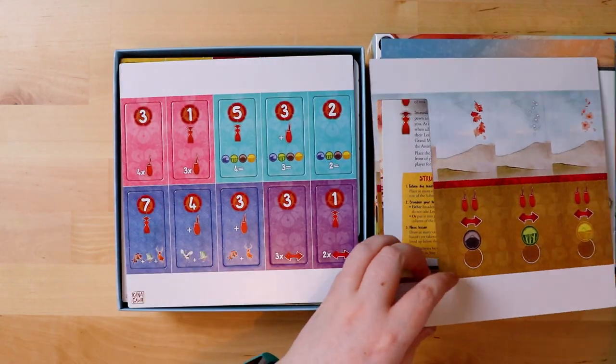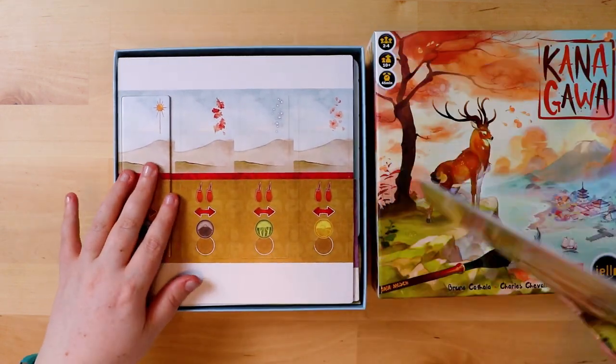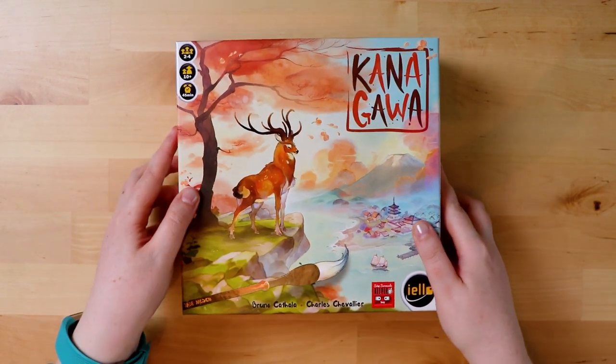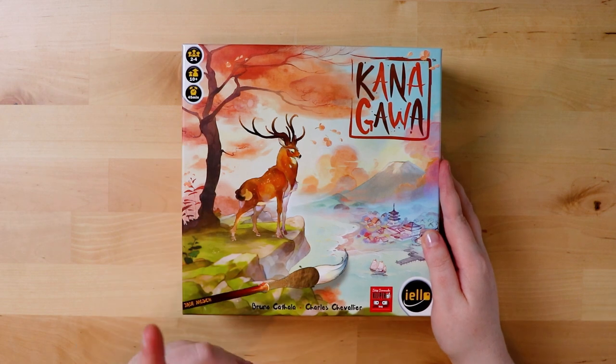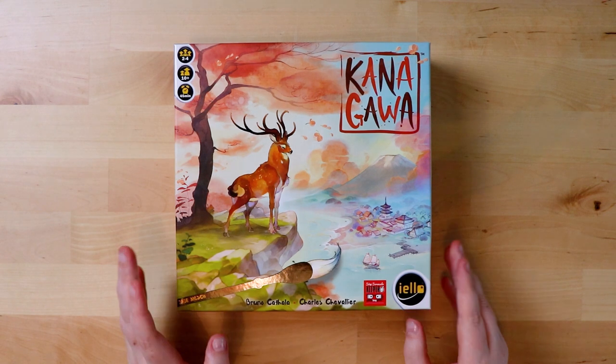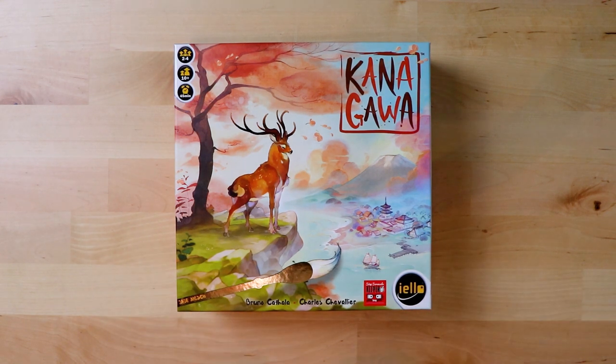Everything goes neatly back in the box — you always appreciate when things fit back where you found them. So that was Kanagawa — not to be confused with the Magic: The Gathering set called Kamigawa. It's very elegant looking; there's something very nice about the way it's all put together, how gentle it feels. I can't wait to get stuck into it. You've been watching Board Game Inquisition — if you enjoyed this unboxing video, like or subscribe to the channel, and hopefully you'll join me for another unboxing soon. Until next time, take care, bye!